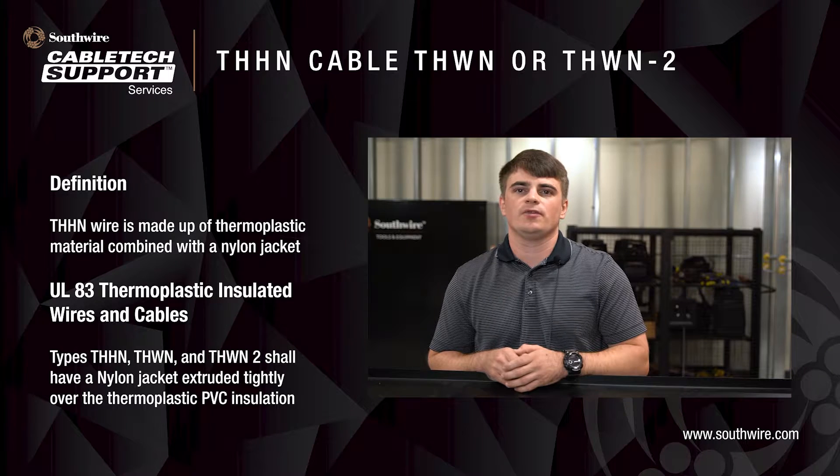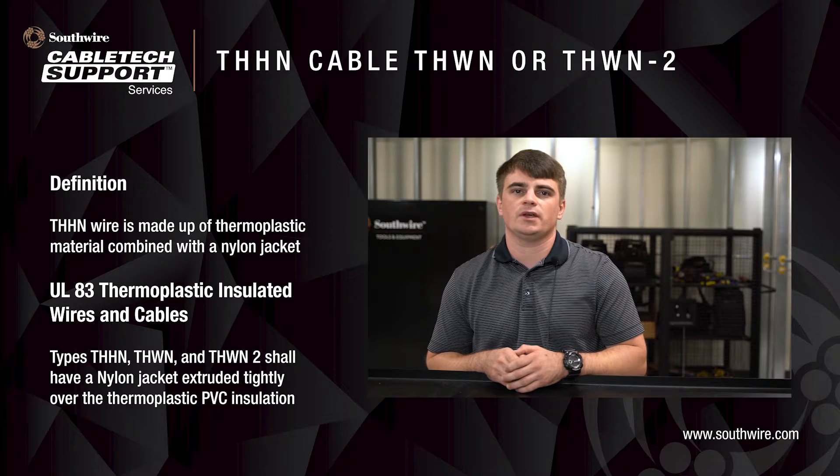This standard provides information about the design, manufacturing, and testing for THHN, THWN, and THWN-2 cables, having PVC insulation with a nylon covering.